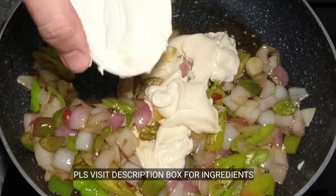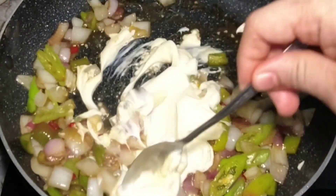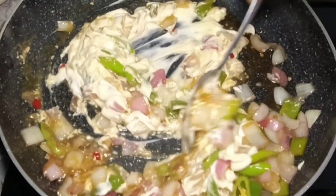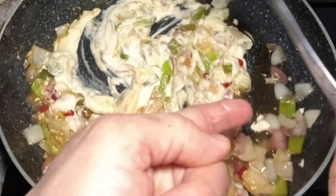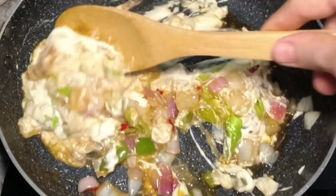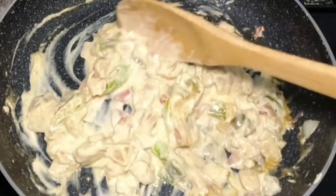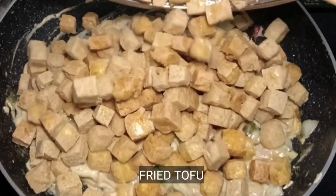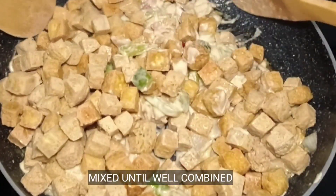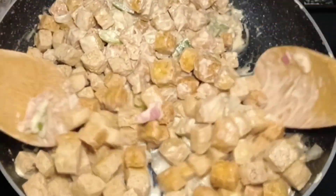Yung lahat ng ingredients na ginamit ko dito ay lalagyan ko sa description box sa ilalim — bisitaan nyo lang doon para may guide kayo sa inyong pagluluto. Ilagay na natin yung ating tofu — ito na po yung ating tofu. Coat lang natin, at gagamit tayo ng spatula para mas madali pong mag-coat natin yung ating tofu.